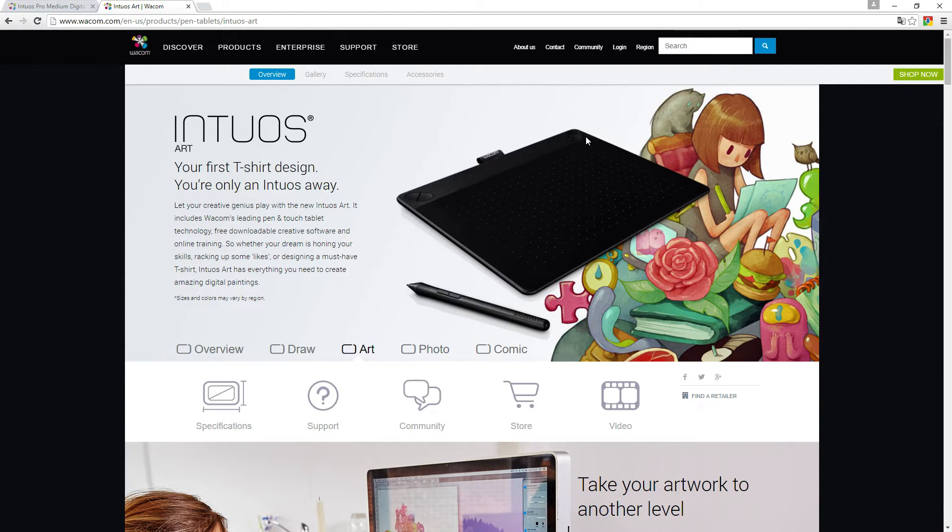Another reason for returning the Intuos Art was the buttons — it has four, two up top and two up top, and it's not really convenient for the way I work. I use at least three buttons normally: Ctrl, Alt, and Shift for a lot of things, and usually also S for brush size and maybe some other keys. I couldn't really operate it without moving my hand too much. If you don't plan on using it for drawing and you're okay with a smaller pen, it's still fine.